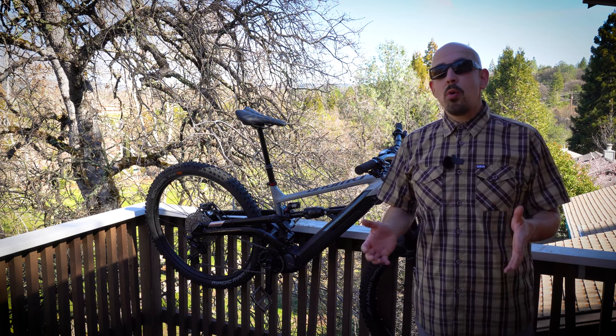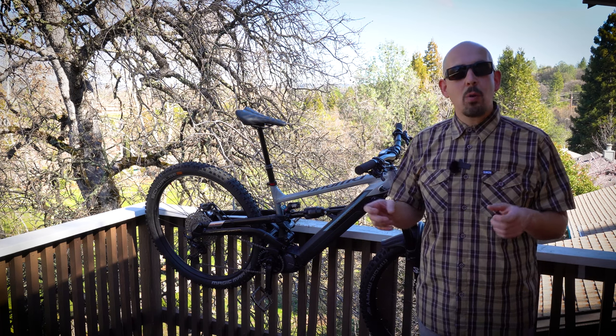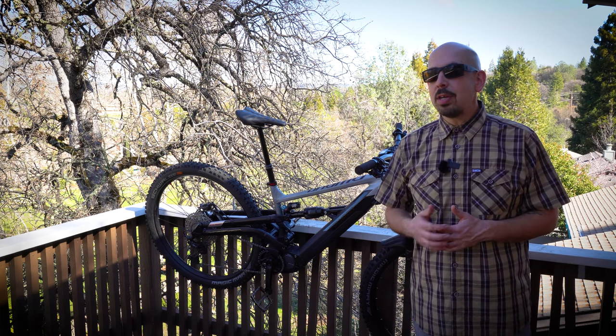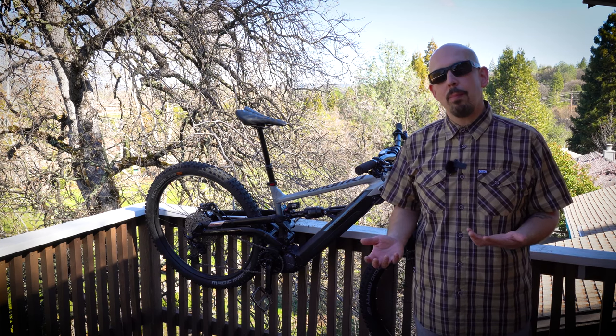Onto the EP8 motor — amazing motor, I have no issue with it. It gave me all the power I wanted. But I'll agree with other reviews I've read: it does have a clicking, it does clack around, and it does take away from the experience of having a quiet bike. There's something to be said about a bike that's super quiet going downhill — it feels more refined. After a few rides the clicking didn't really bother me; you come to expect it and it doesn't really become a problem.